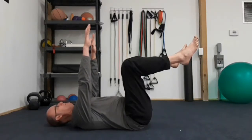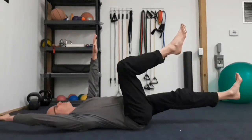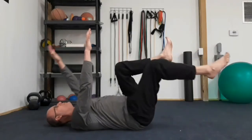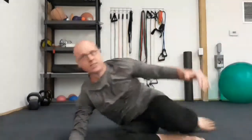Take a deep breath in, extend that opposite arm, opposite leg, and do six reps on each side every day. I hope that helps, and I'll speak to you again soon.